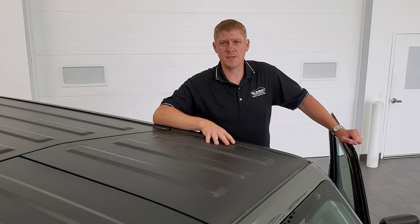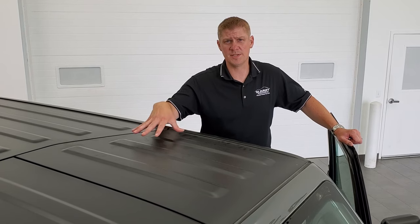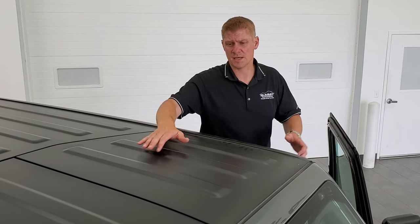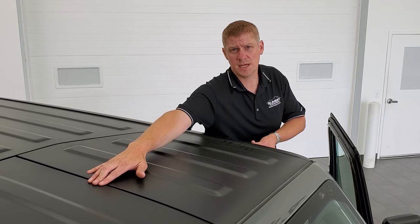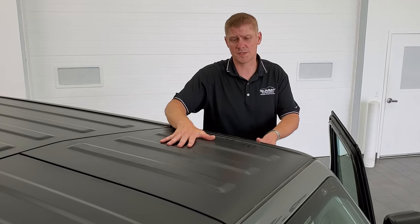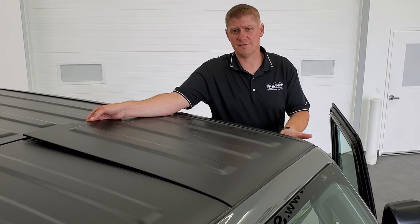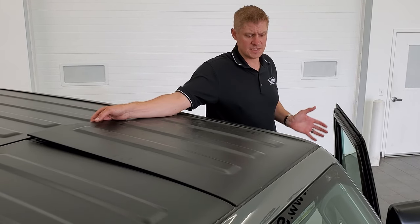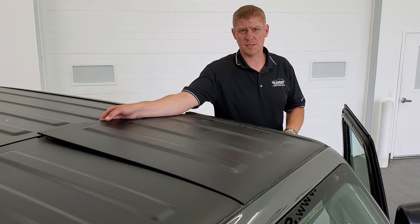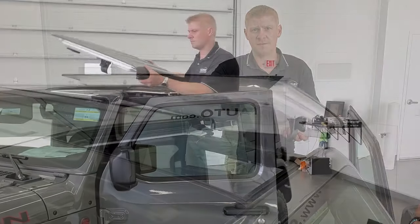Now that we have everything unhinged underneath the hardtop, it's time to take the pieces off. You always want to start with the driver's side because it has a little lip over the passenger side one — the driver's side comes off first. They're not very heavy, but they're in an awkward shape, so you want to have somebody else grab these as you take them down. For safety, always get a ladder or something sturdy to stand on so it's easier to get these off.